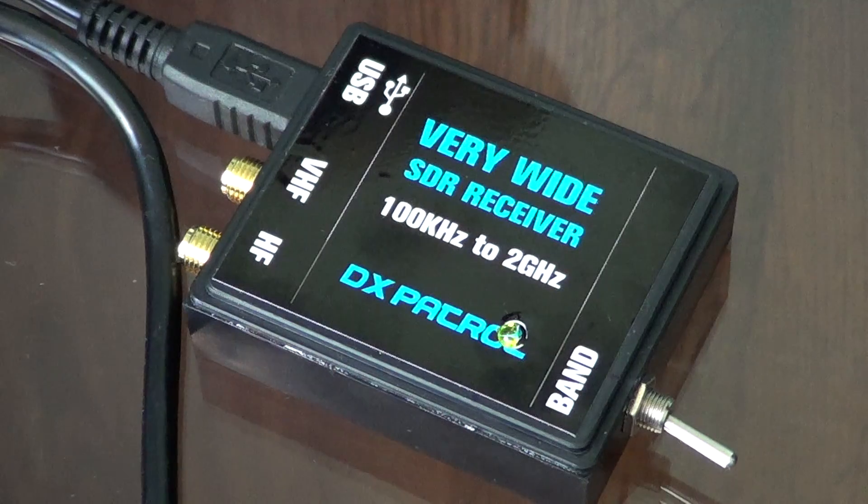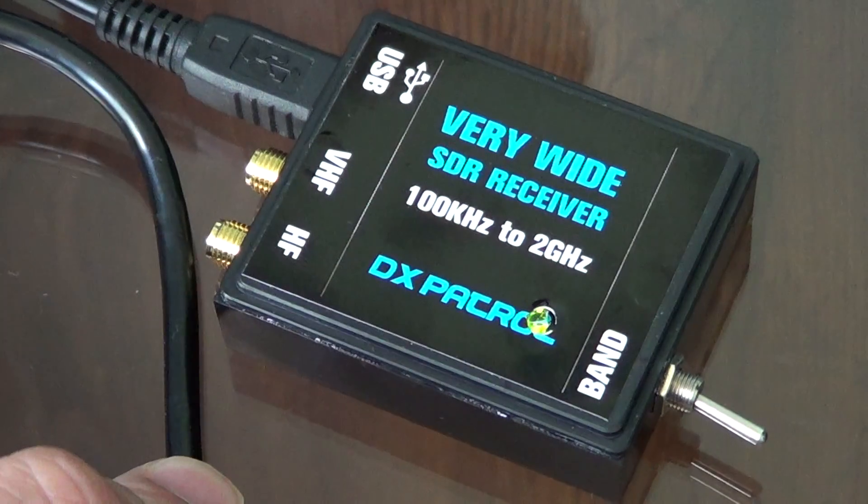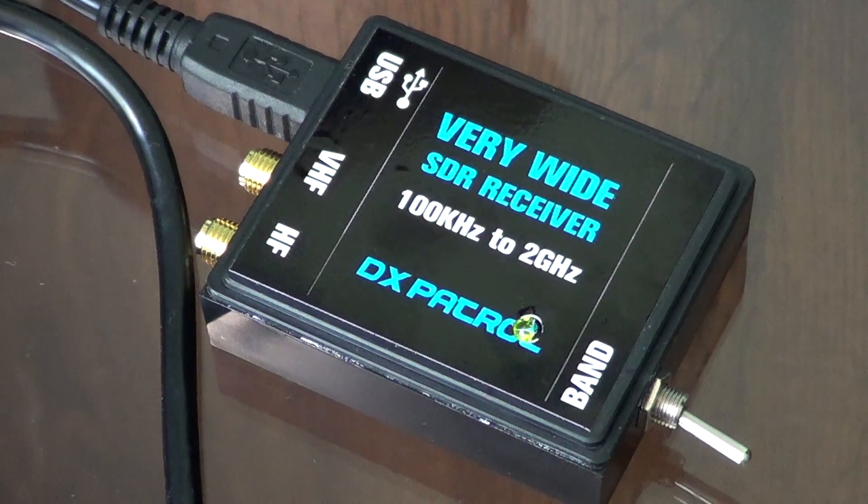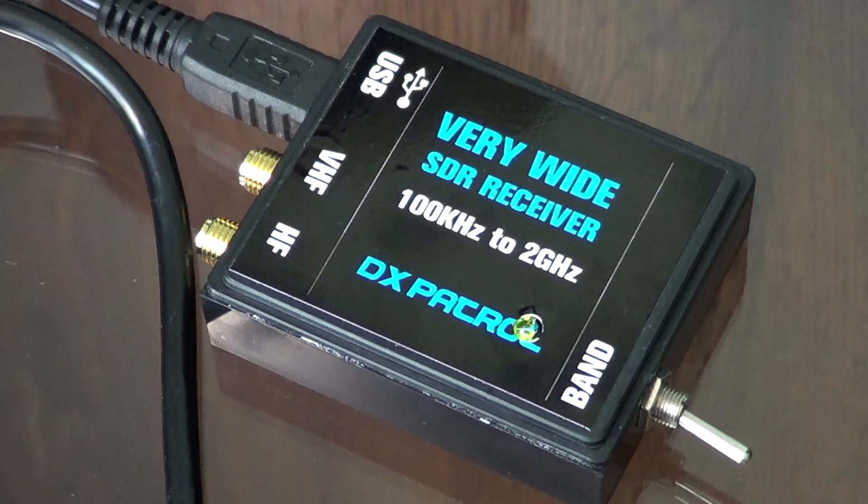I got it finally today. I've been fiddling with it for about an hour and a half, and it works on VHF — I've received signals there. But I've been unable to receive anything on HF — nothing, zero. I've tried 15610, which comes in easily on all my portable receivers at this time of day, and I can't receive it, nor WWCR which is very strong.